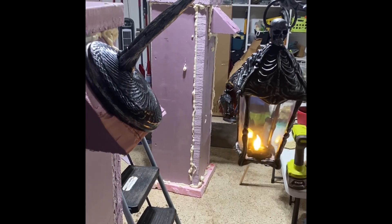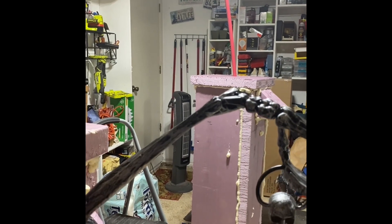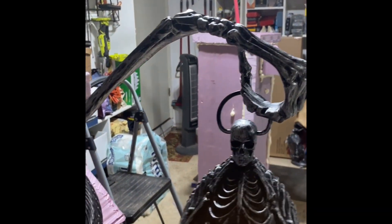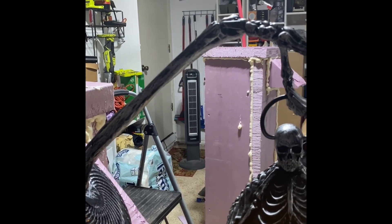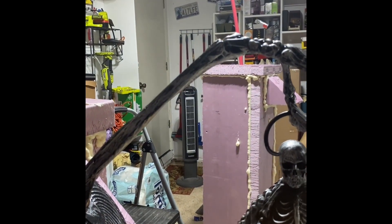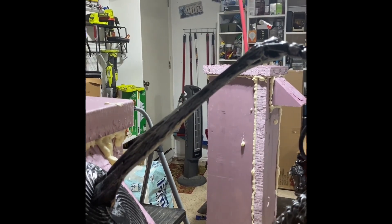As you can see there's a second pedestal over there and this red tubing coming out of it. That tubing is going to keep these together and create sort of an archway for the trick-or-treaters to come through.